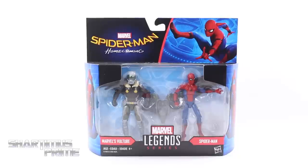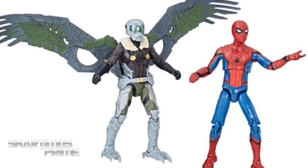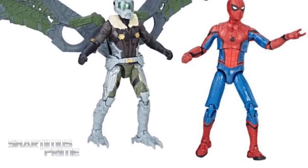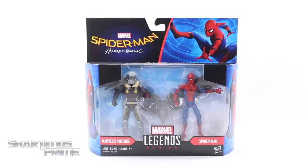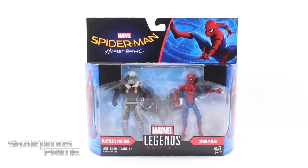Trying to get these figures, I'm sure you can get them at BigBadToyStore.com — click the link in the description below. So I picked these up at Target and it does look like a very cool Spidey figure. The Vulture looks pretty sweet, so I did have to pick up this set, I'm just too curious.